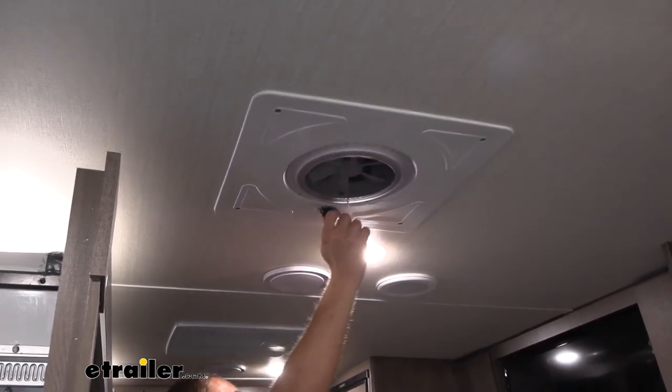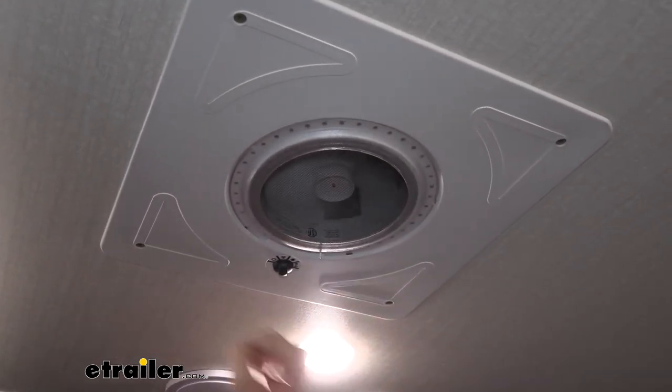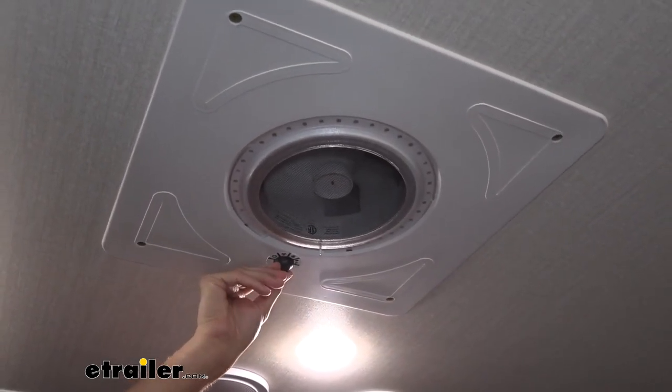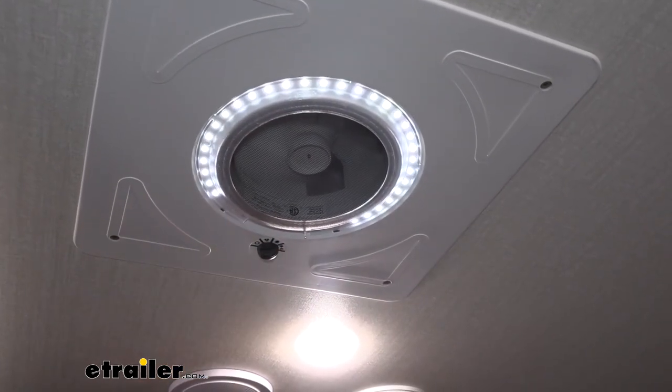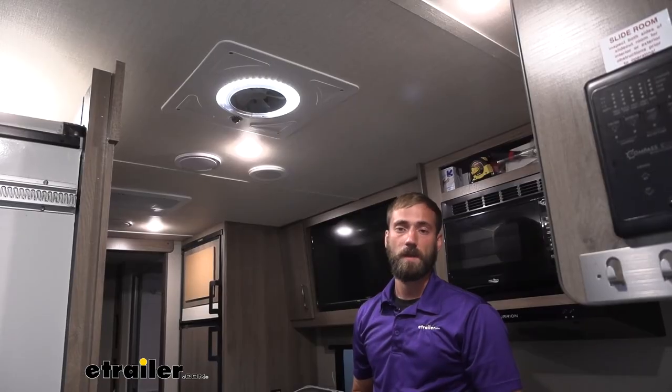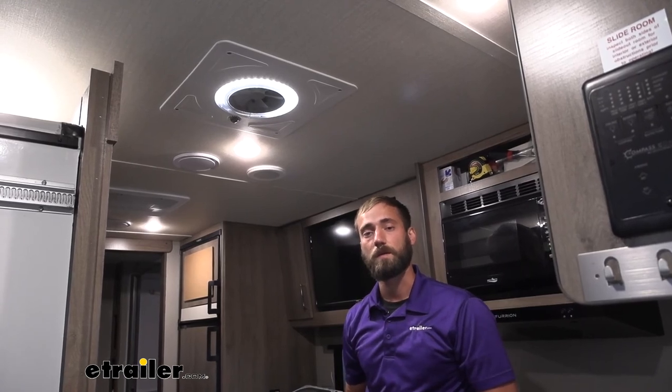We can go ahead and test out our fan — as you can hear it's clicking on. You can also turn on our light and try our light with our fan. I think that about does it for today's installation of the Max Air Max Fan Mini Plus here on our 2022 Grand Design Imagine Travel Trailer.